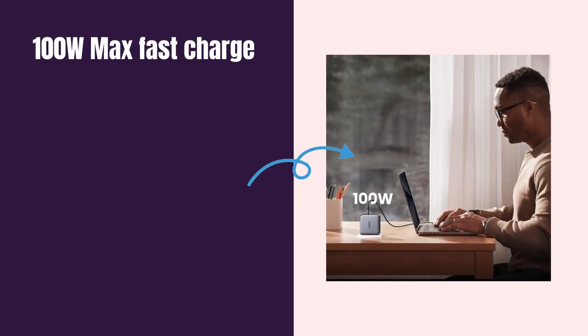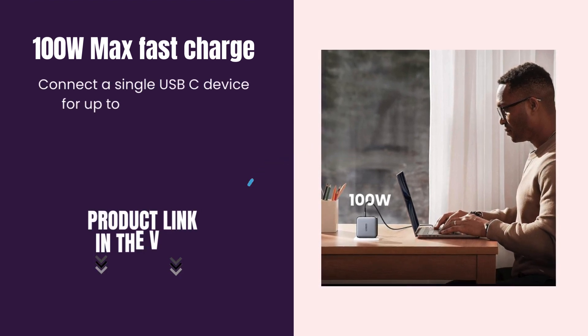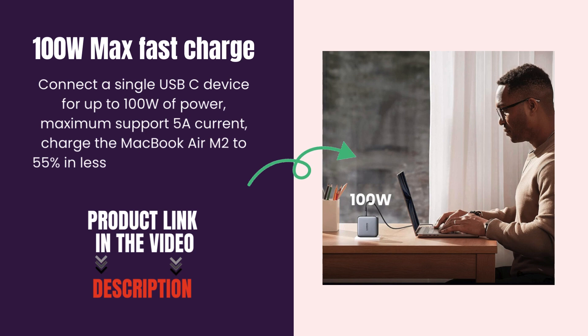100W Max Fast Charge. Connect a single USB-C device for up to 100W of power, maximum support 5A current. Charge the MacBook Air M2 to 55% in less than 30 minutes with this laptop charger adapter.